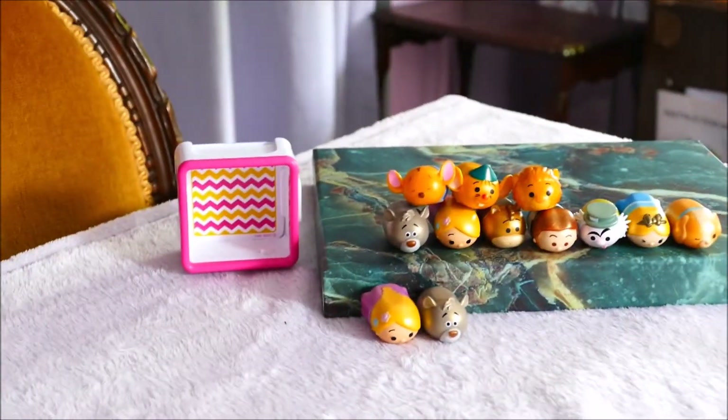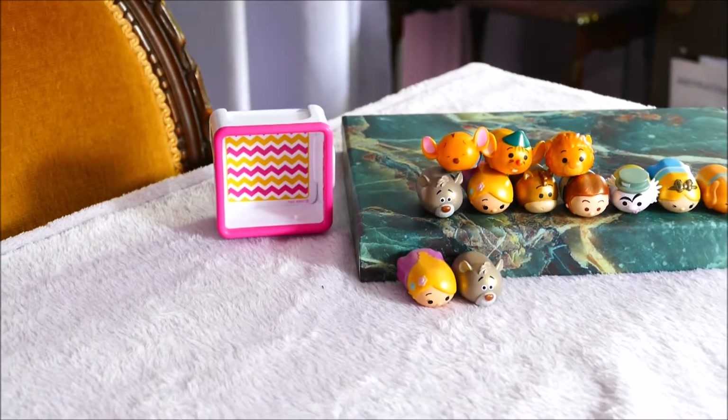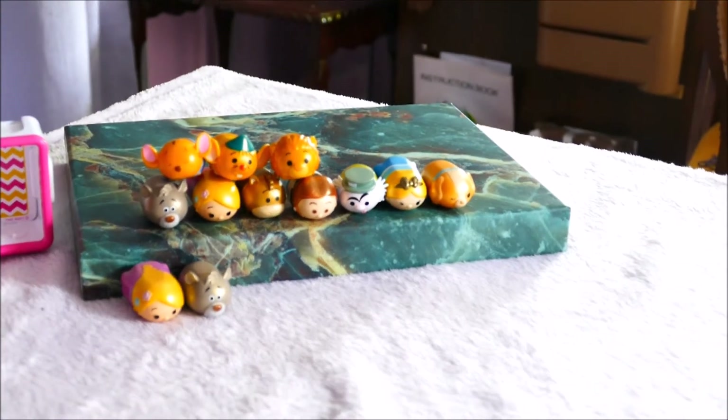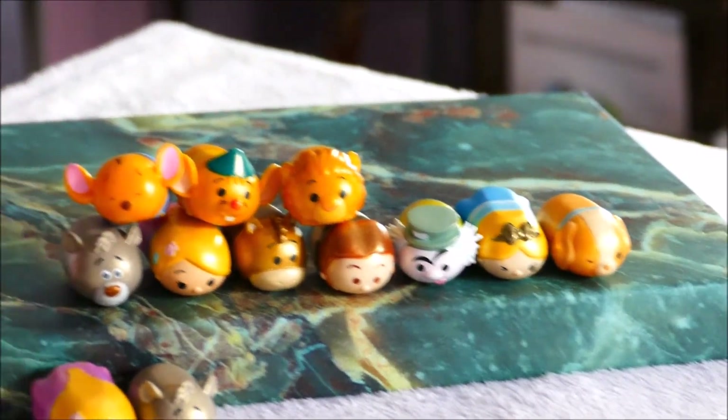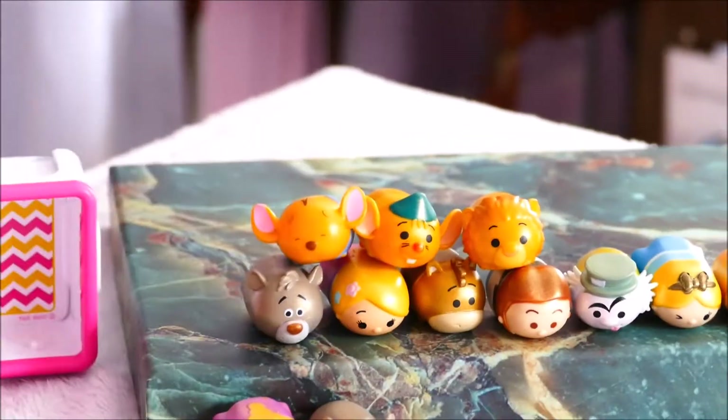If you love Disney's Zoom Zoom Squishies, please give this a thumbs up. If you love toys in general, please subscribe. We love to open toys here and we love to share. My favourite from the opening today — this is gonna be hard — either the Mad Hatter or Mufasa. Thanks very much for watching! Bye!